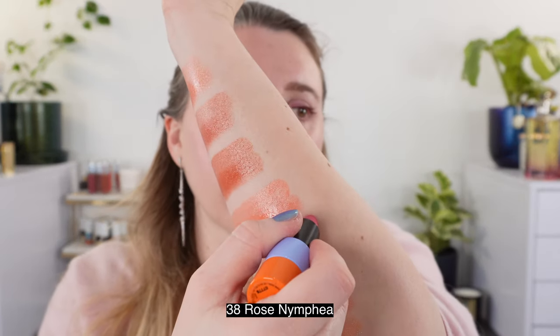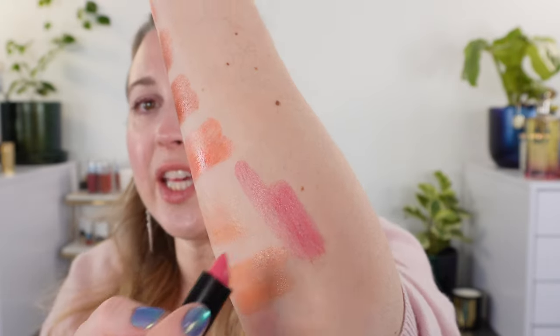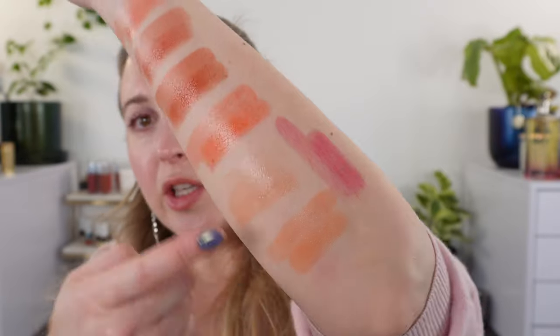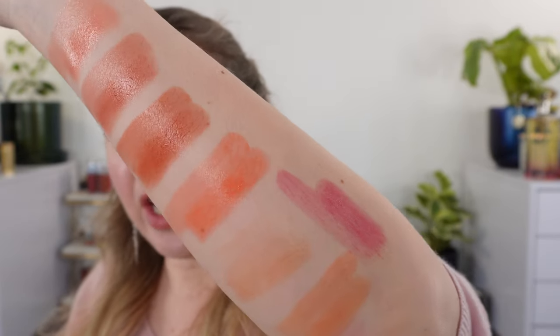This is the last shiny lipstick from last year — number 38, Rose Nymphaya — and I love this one. I'm really into this pink shade. Notice there is a faint touch of purple in there, so it is going to be a cooler-tone pink. Just so you can see how last year's compared to this year's shades.